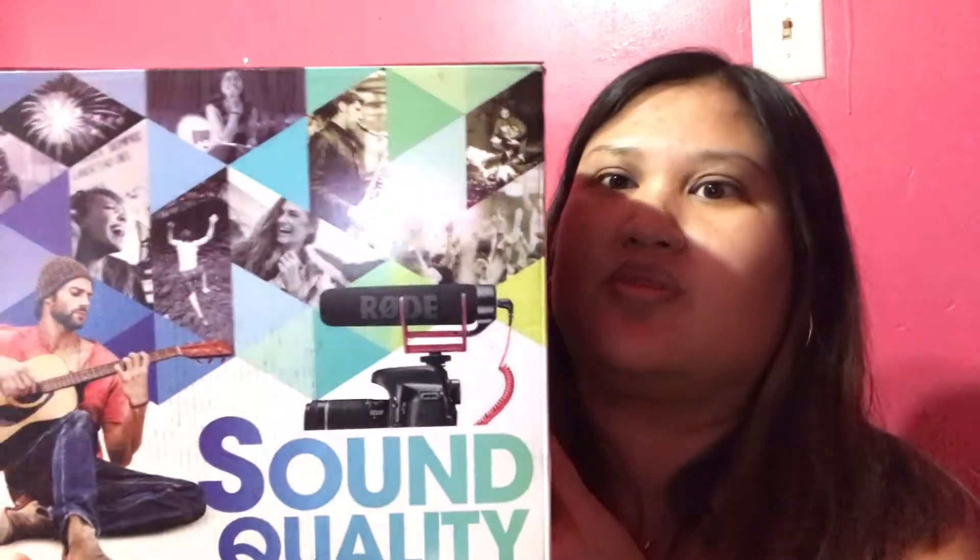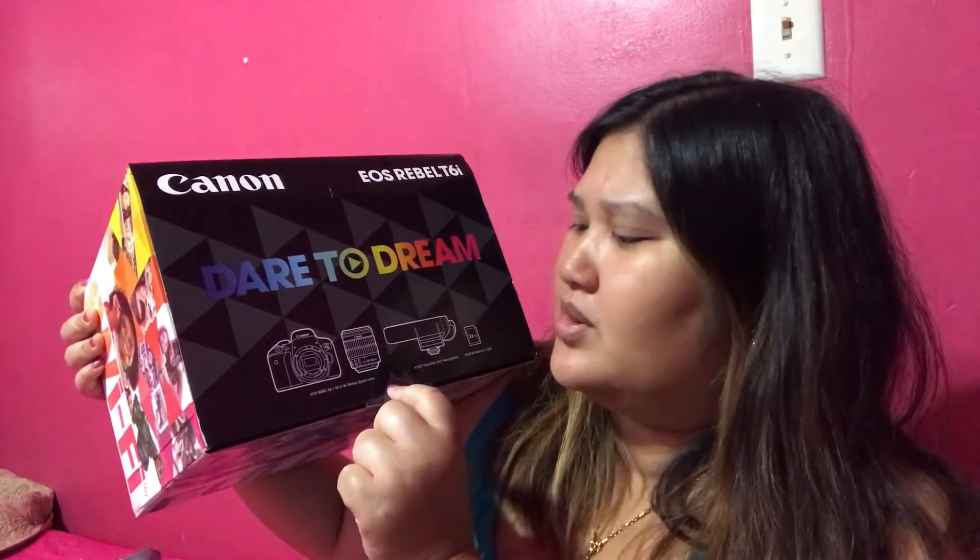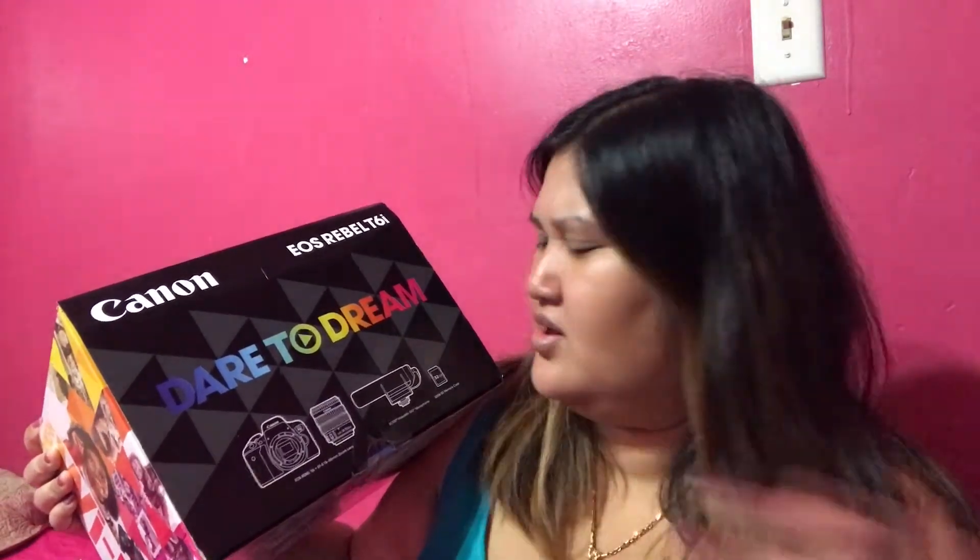So let's begin with the new Canon Rebel T6i I got. This is what the box looks like — it's the video creator kit as I mentioned, comes with the Rode microphone for very good sound quality. It comes with the body of the camera, the lens which is the 18-55 millimeter — the main standard one. No extra lens on this one. And it comes with an SD card, 32 gigabytes, which I think is recommended for DSLR cameras.